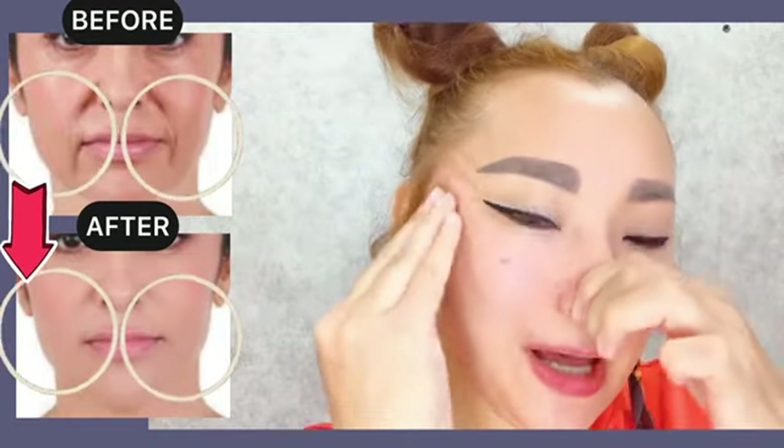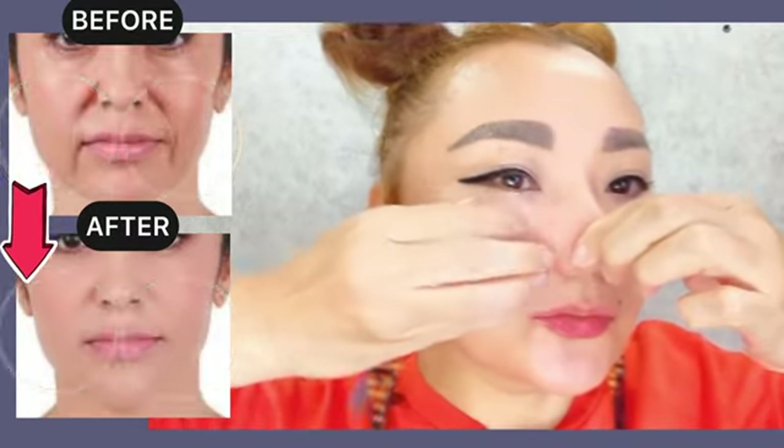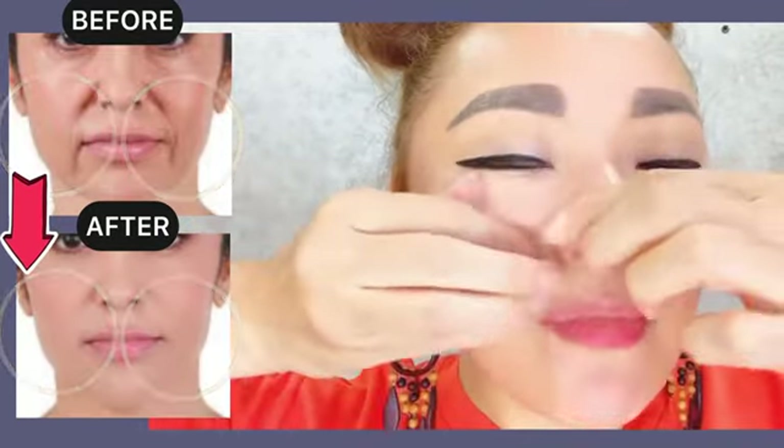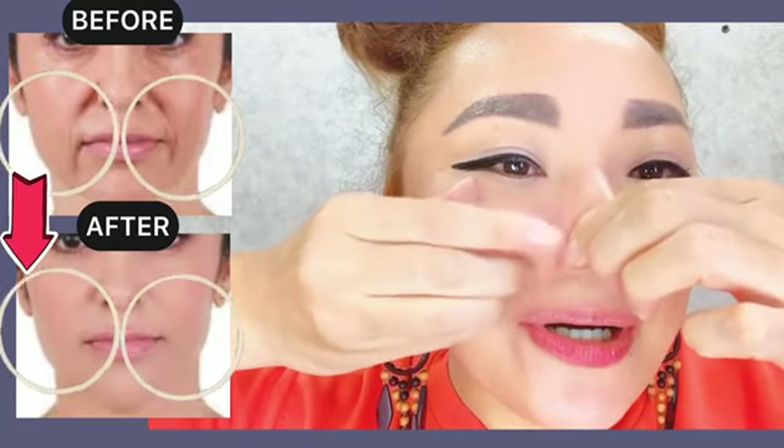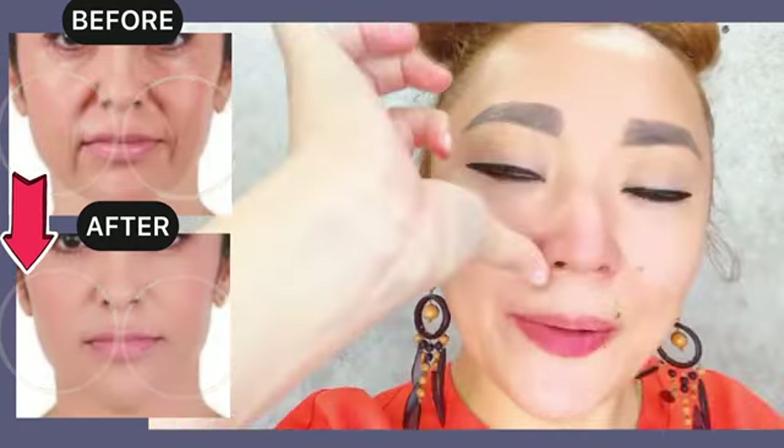With pressure, go from the nasolabial line towards the temples. Great job — from the nasolabial line towards the temporal area.